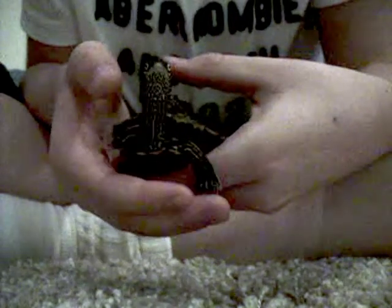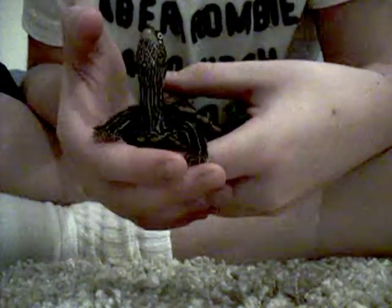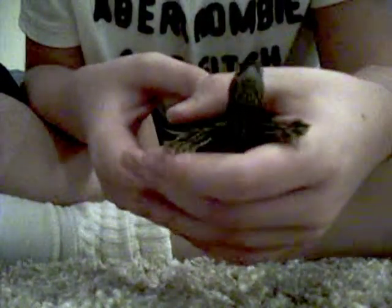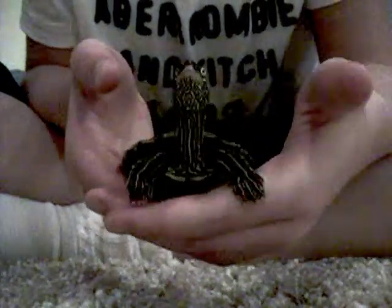After you handle your turtle, you should most definitely wash your hands, because you don't really want to catch Salmonella. I sometimes admit that I haven't washed my hands after handling him and haven't got it, but it's still good to be careful.